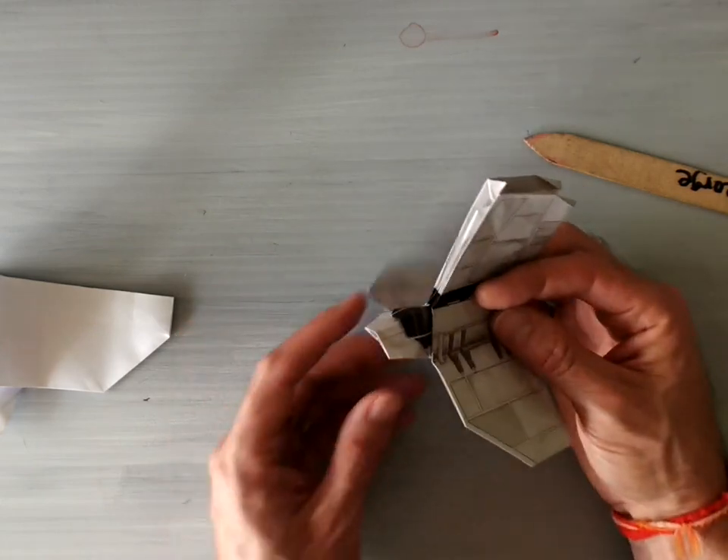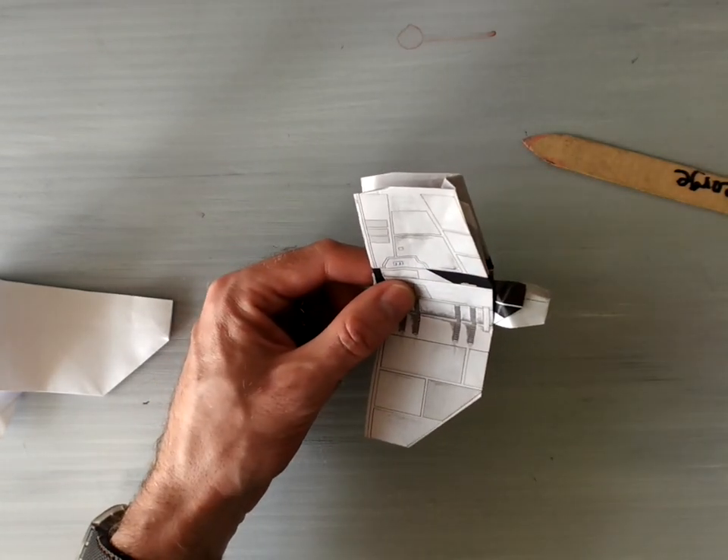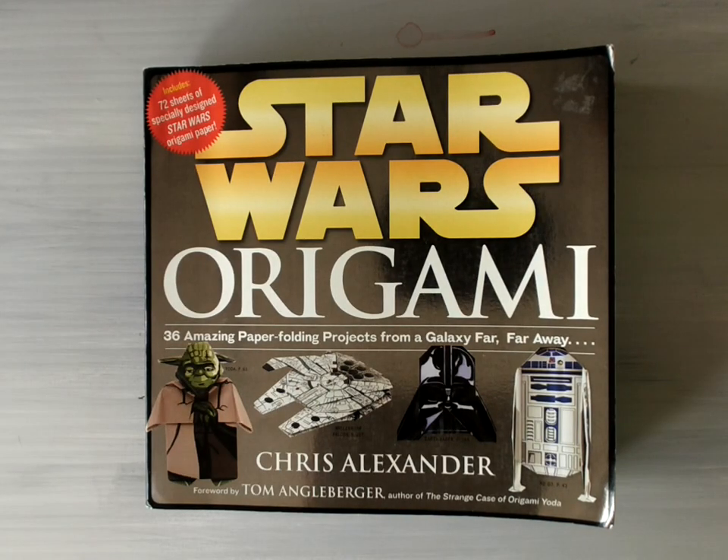Here is the model from the book with the actual paper from the book. This model can be found in Star Wars Origami by Chris Alexander. I'll see you later. Thank you.